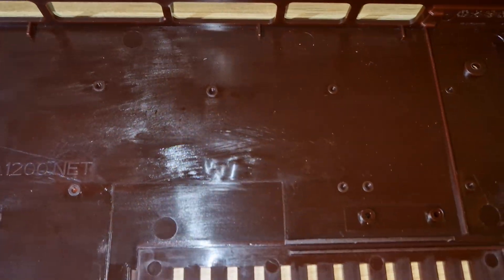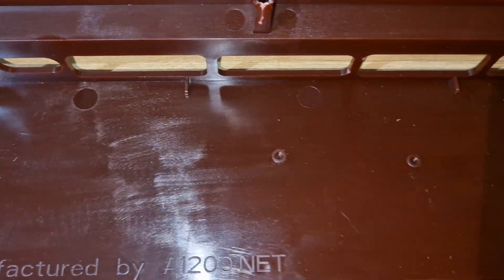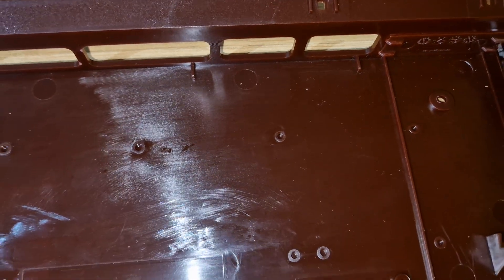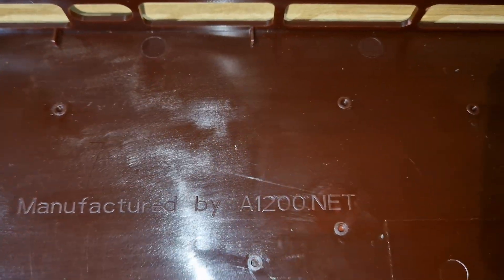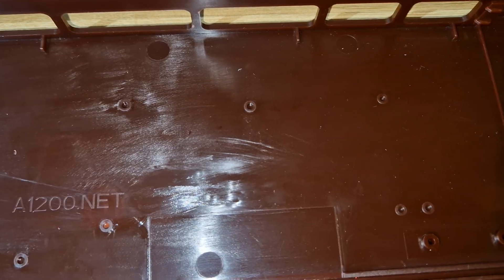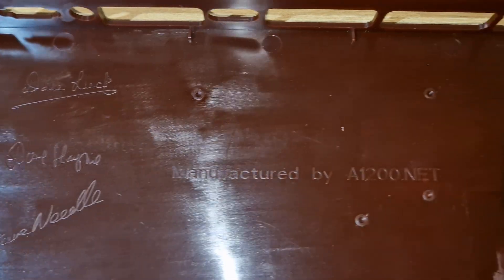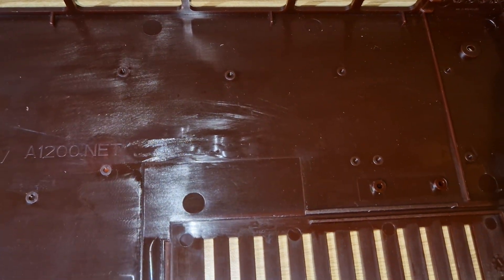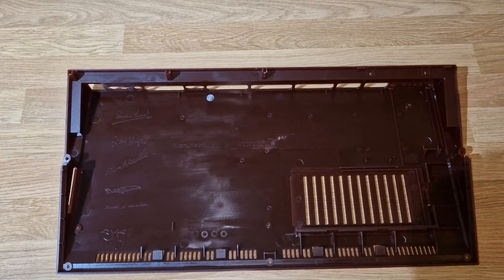All these extra holes you see do have a purpose - they're there to help you build your Amiga basically how you want to build it. If you want to put an actual Amiga 1200 board in there you can. If you want to build a Pi because you just can't get hold of an Amiga 1200, or you want something modern, or if you want to put in the 1200 NG - it's probably designed to take something like that as well. It is designed to be modded.